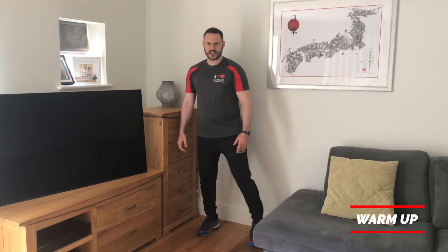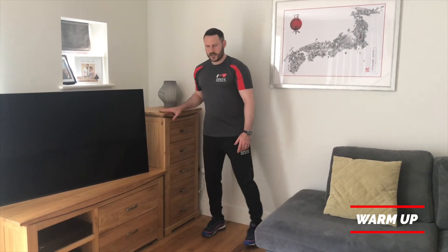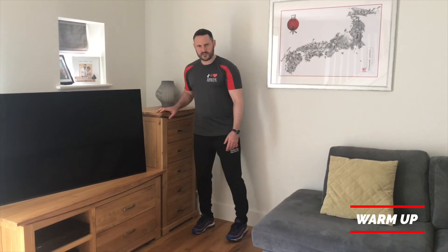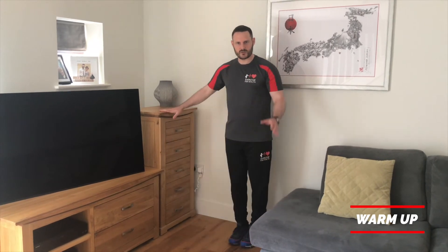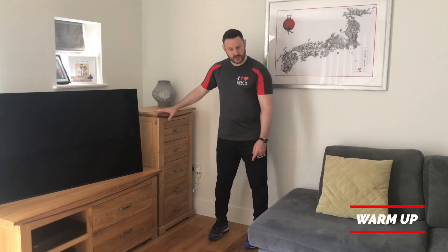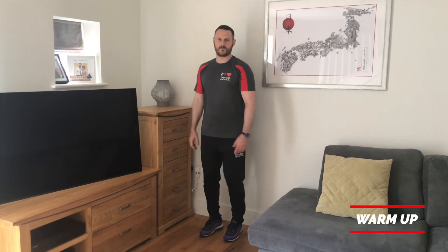Now we're going to do a side step. Take one step slightly to the right and then move back one step slightly to the left, moving from side to side in your own time. If you need the support, hold on. Try not to bring the feet too close together — keep a constant base of support, feet shoulder width to shoulder width and a half wide as you move from side to side.